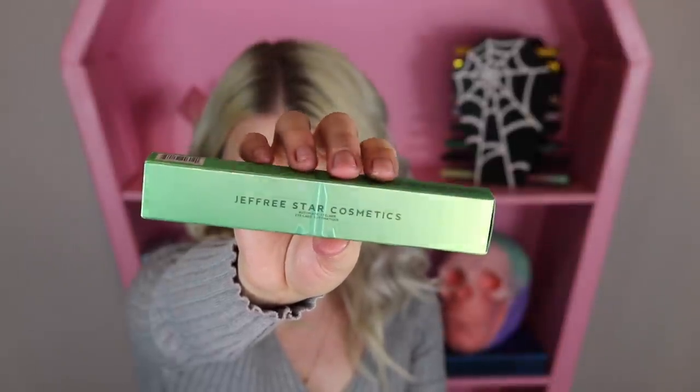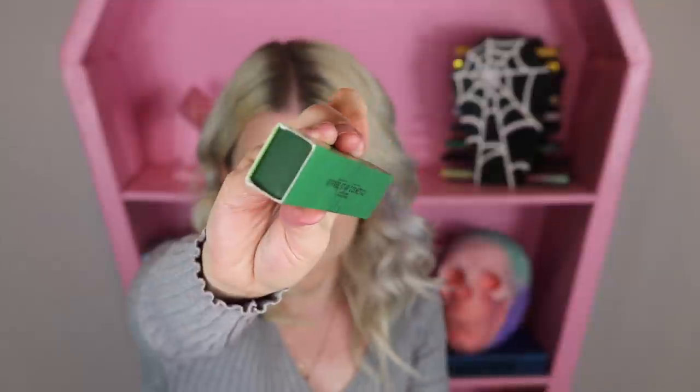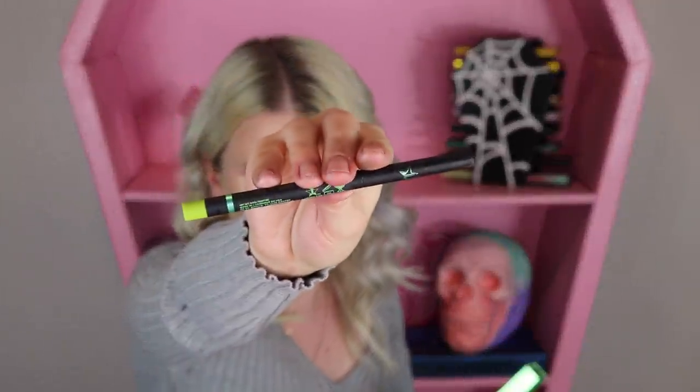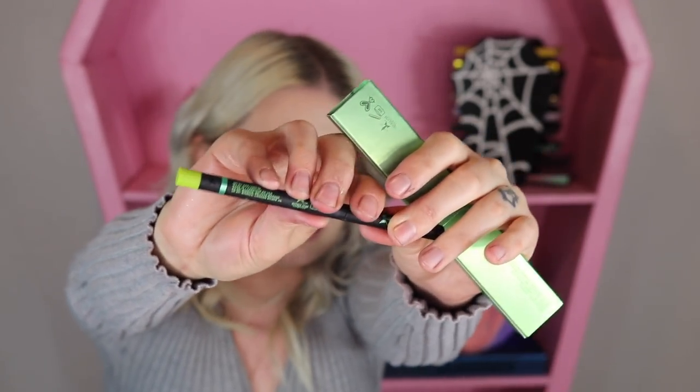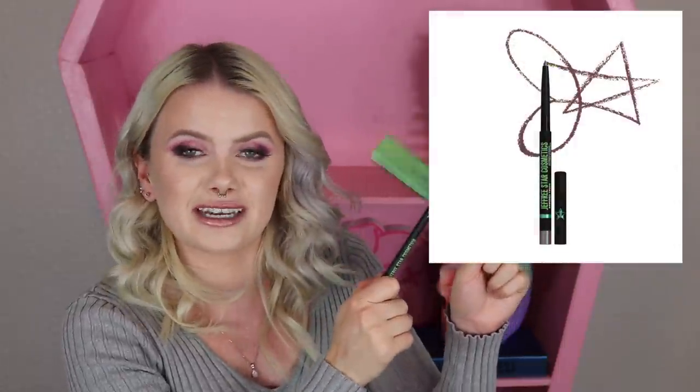We got a little something here from the Blood Money collection — this is one of the automatic eyeliners. I got the shade Cold Digger. I'm pulling up another one I've gotten from the Blood Money collection just to show you guys what the pencil looks like — this is the Money Counter shade, and that's what the automatic pencil looks like. I'm not going to actually open this one up. The Cold Digger shade is supposed to be just a rich brown shade, which looks very pretty, but I don't really wear the pencil liners all that often, so I'm going to set this one aside because it's probably just going to sit in a drawer.